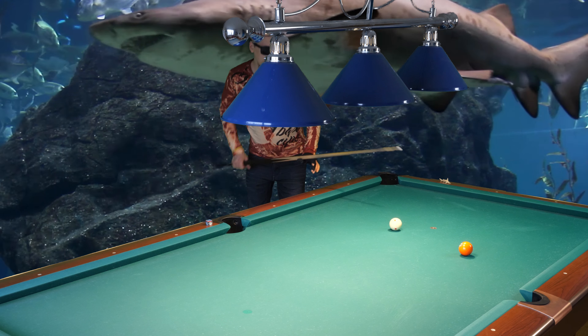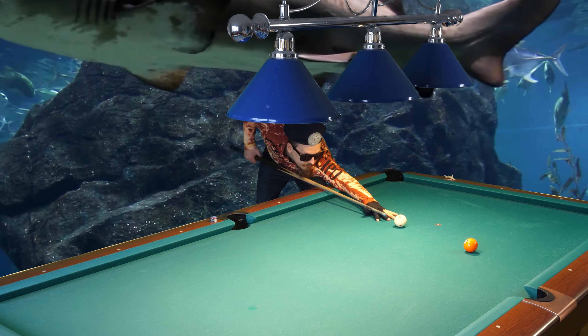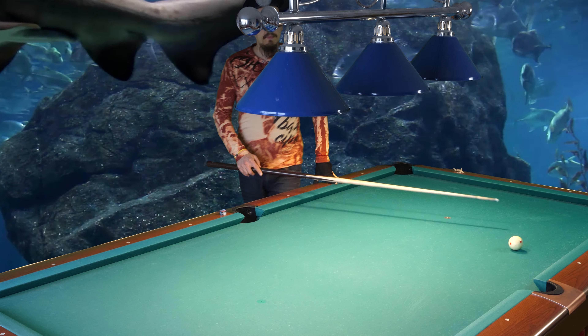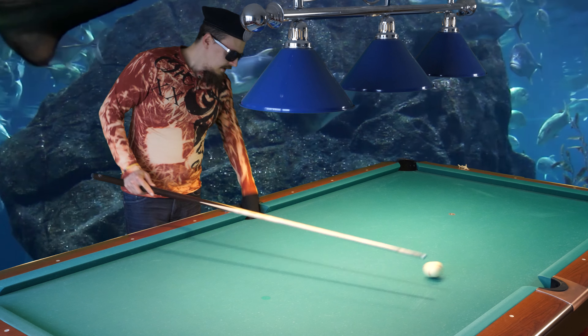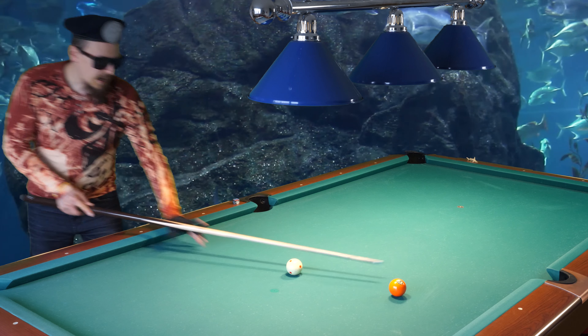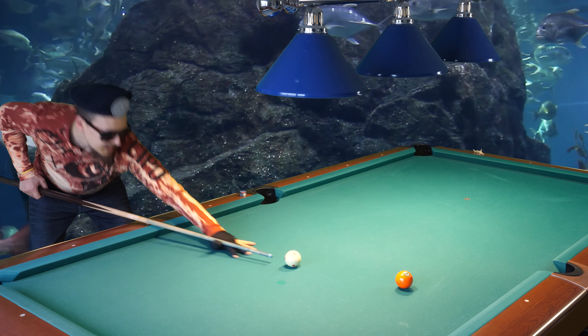So I will show this shot again without draw or follow — only half a tip of outside spin — and I will shoot hard. And I made it again. So this is how you can make the shot 99% of the time.